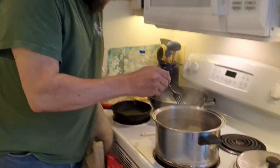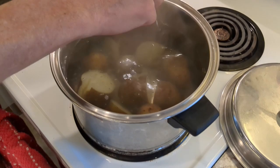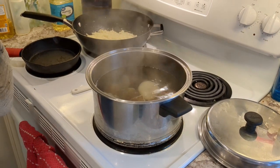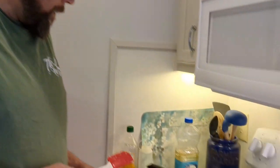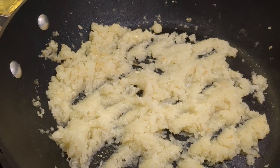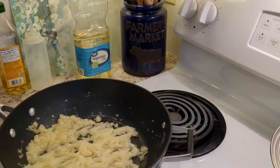The potatoes are fork tender — some are even splitting apart. The fork goes in and the potato comes right off. We're going to drain them and let them cool so I can peel them. The onions are now at the perfect consistency; I took a little sampling and they kind of melt in your mouth but still have some structure.